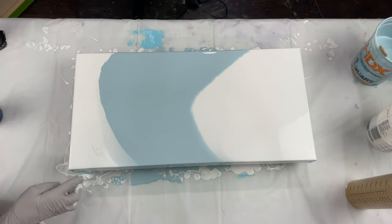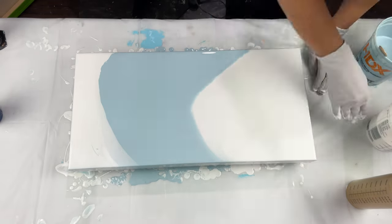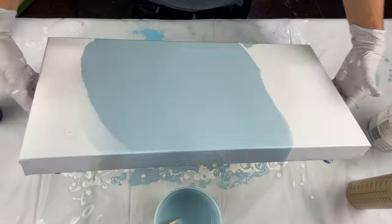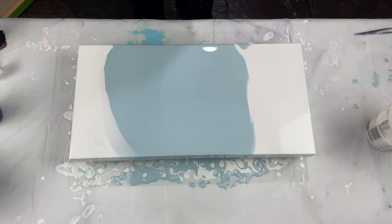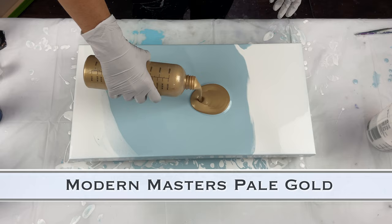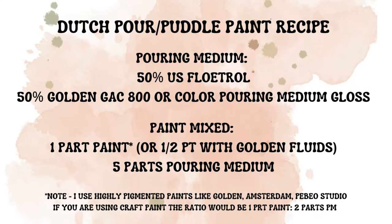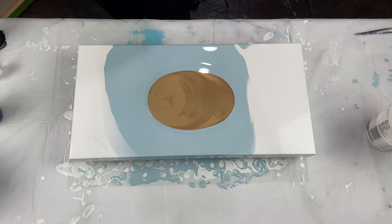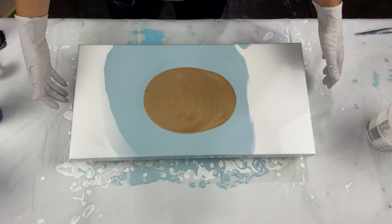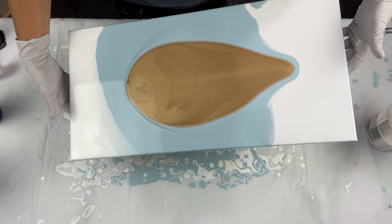I have a series I'm going to show in the next few videos of how well this Modern Masters paint works — it's amazing as a metallic pour-over color. What you see here is the pale gold from Modern Masters. And those squeeze bottles are my new favorites; they're from Fluid Arc Co.